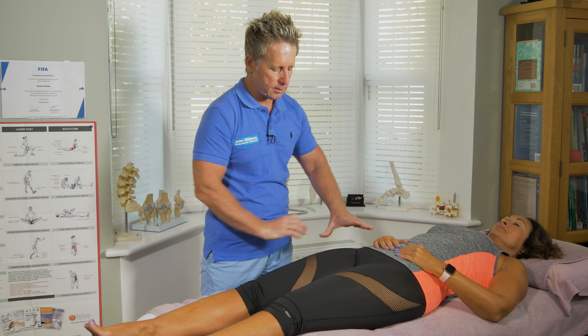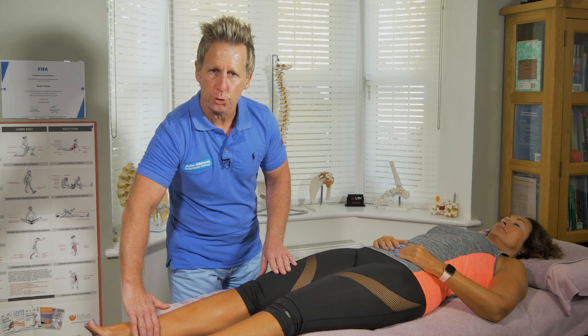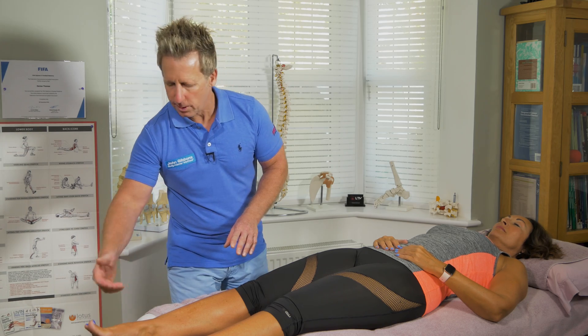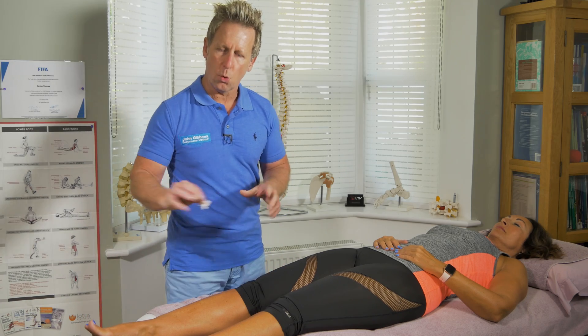L1 typically is this area and comes down into L2, into L3. L4 is mainly the medial shin coming down to the malleolus. L5 is the lateral shin coming down to the dorsal foot. S1 is mainly around the lateral side and then the plantar surface of the foot. So as long as you cover all areas.